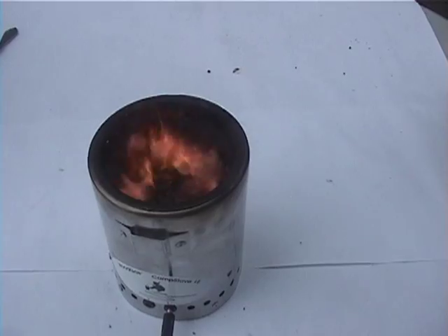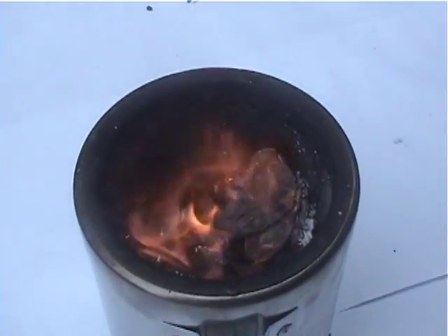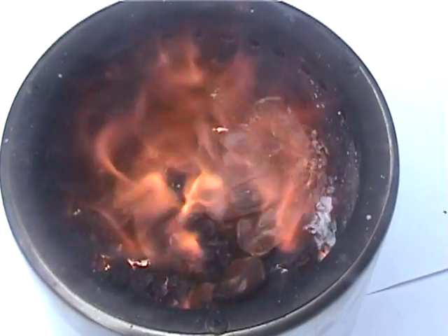Let's start off with a pine cone. Once the fire is going, break the pine cone into pieces to toss in. Usually they outgas a lot, but they burn very well in our gasifier stove.